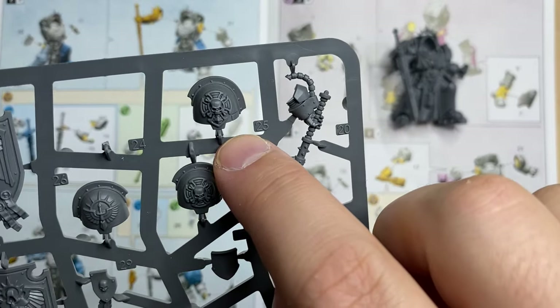Now let's go for the heads. We have options 103, 104, and 105 — we're going to go with the helmeted one, number 103. You'll find it on a separate sprue. As you can see, it has a skull on the helmet. Should be sitting over here like this. I put some glue on the neck area and that should be enough.